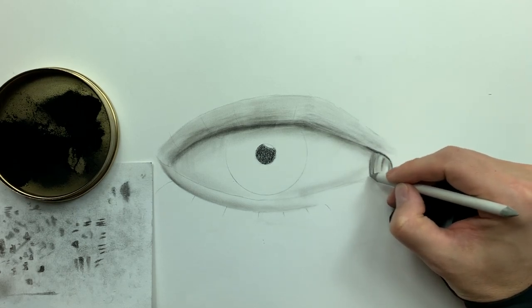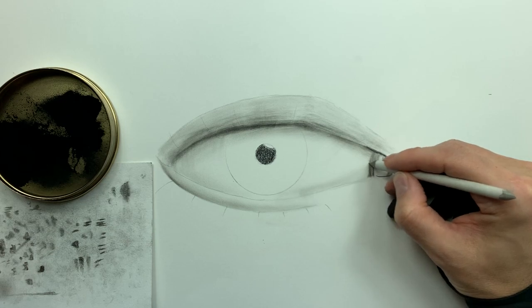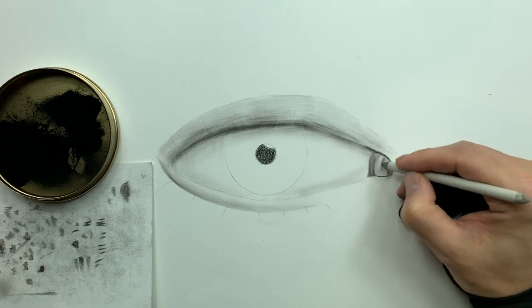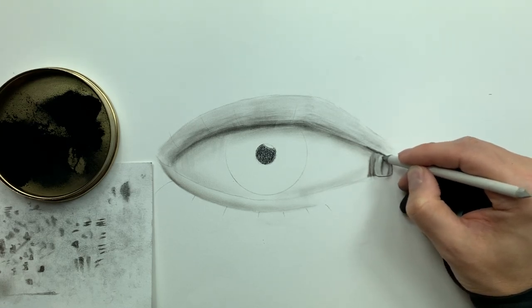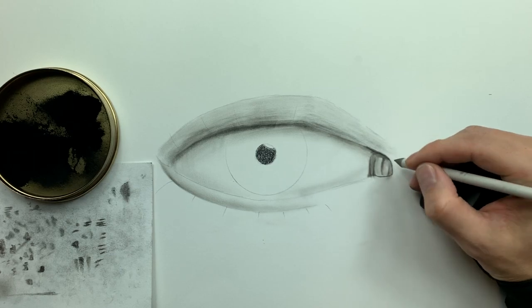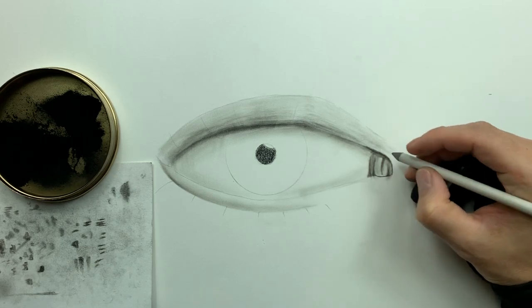Now I'm taking my number seven smudger to show you how we can blend this soft charcoal. Because there's little to no binder in it, it spreads and blends very easily — you barely have to touch it to get a nice blend and a very solid gradation across values. This is also how you can clean up those targeted low value builds done with medium charcoal — it'll be gritty with that grainy texture, but the smudger blends it smooth and appealing to the viewer's eye.